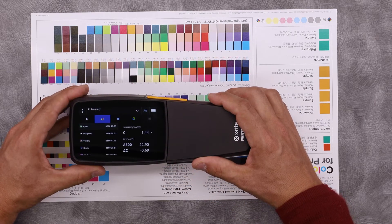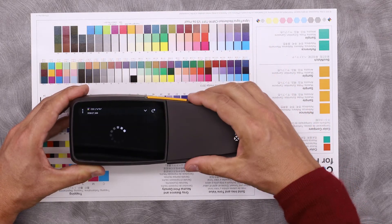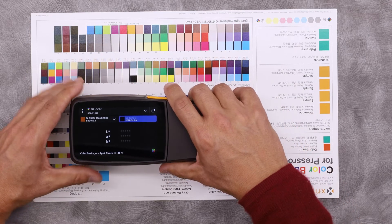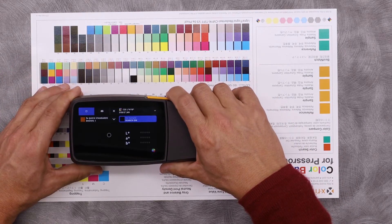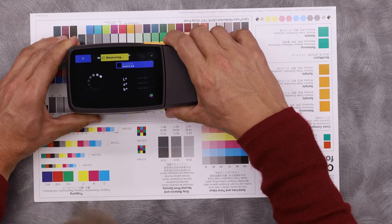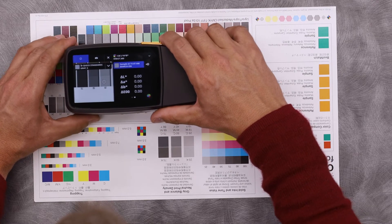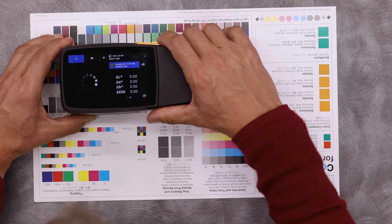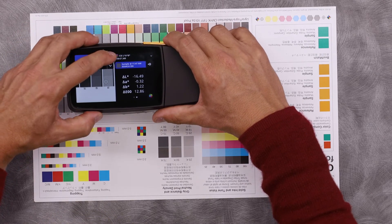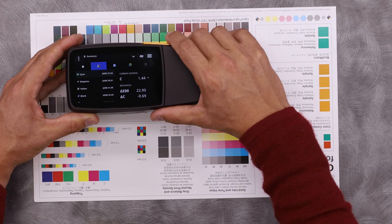While measuring my job, if I need to do a spot measurement, say in the artwork, I can push this button here. This momentarily takes me out of the job so I can capture a quick spot measurement. For example, say I wanted to capture this gray patch. I can set that as a standard, then measure a different gray patch. Now I've completed spot checking my artwork, and I can click this X and return back to the job screen.